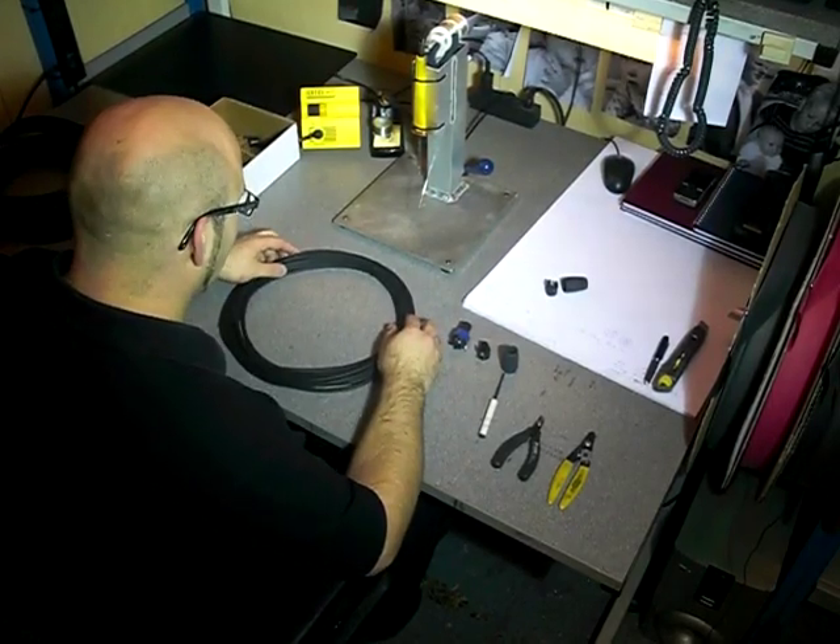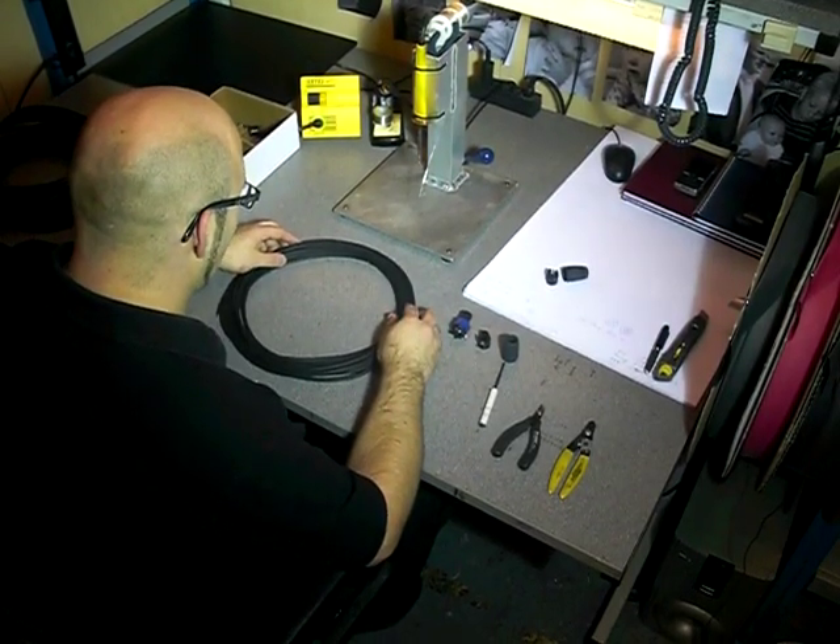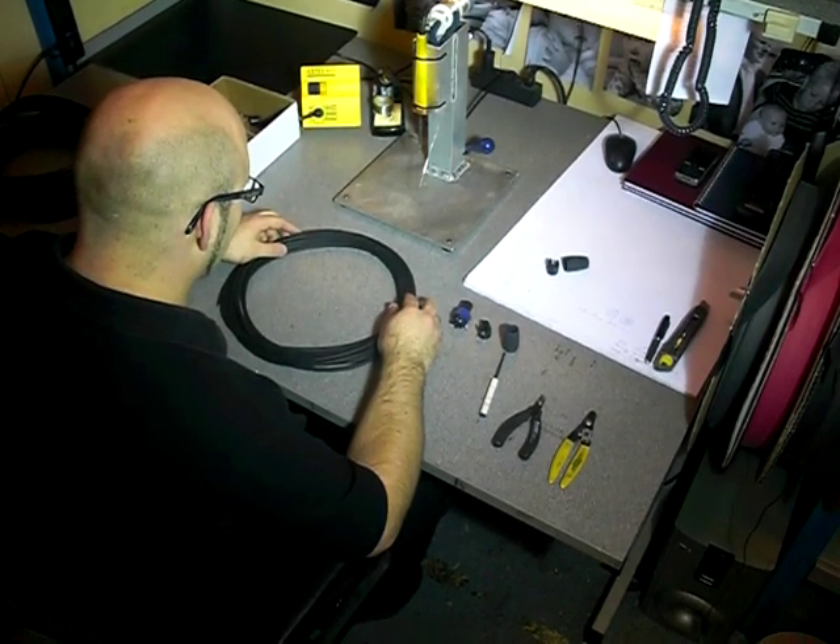This is the third video for ProAudioStash.co.uk. Leon is going to show us how you make a SpeakOn cable using Neutrik connectors. Take it away, Leon.